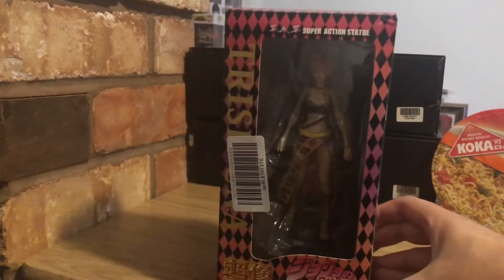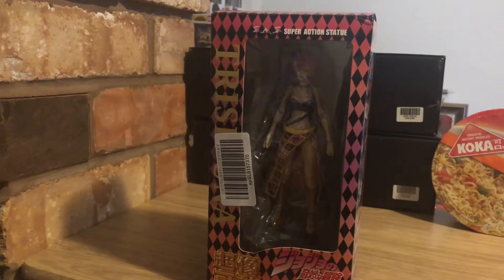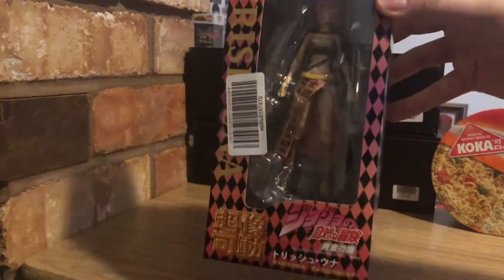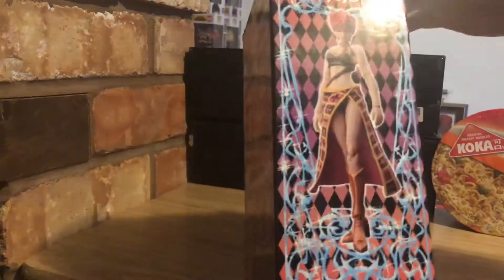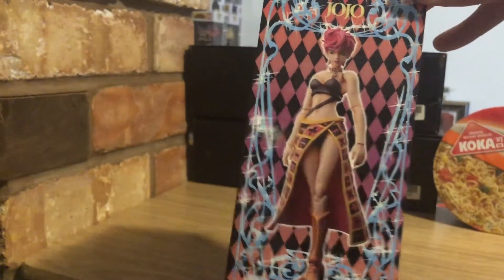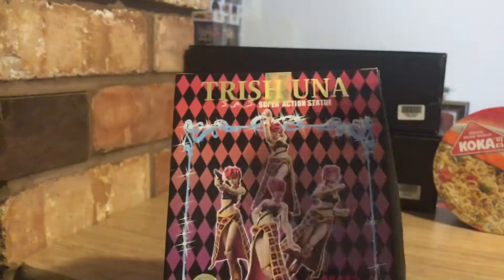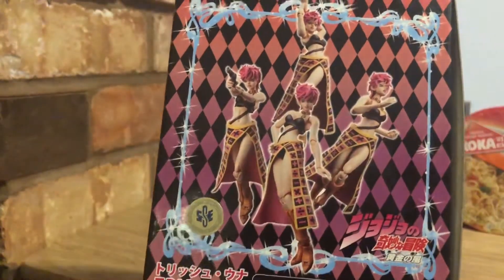For Trish we get a nice pink slash orangey colored fade on the box with a Harley Quinn pattern. You get Trish on the side and the window display, with JoJo's Bizarre Adventure Part Five shown at the bottom. On the side of the box you get some nice lovely art of Trish looking epic, with a blue sparkly diamond banner around her. The back of the box has Trish Una's name, Super Action Statue, and some poses we can get Trish into.